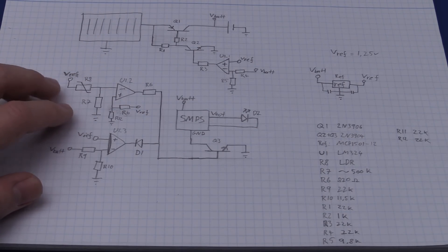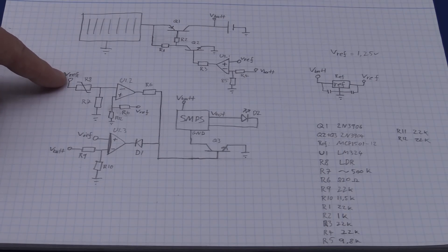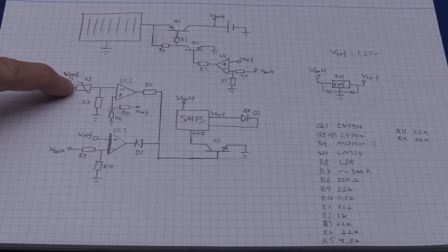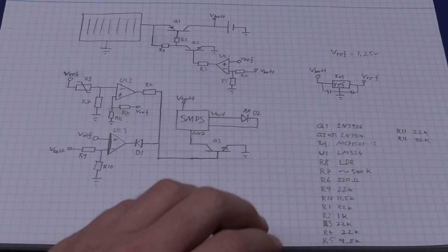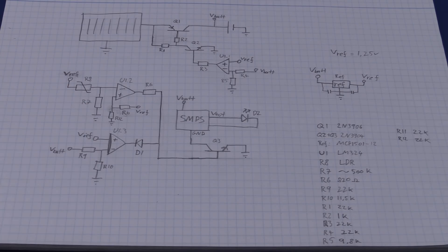I noticed I was using battery voltage for part of the circuit where I should use the voltage reference, so that the threshold doesn't change with battery voltage. I can't use the reference directly as the non-inverting input so I just divide it in two. I also did a rough estimate of what resistance the LDR will be at the point I want to turn the light on - somewhere around 500 kilo-ohms. So I just need to make R7 500 kilo-ohms as well. Perhaps I should put a trim pot there so we can adjust it.